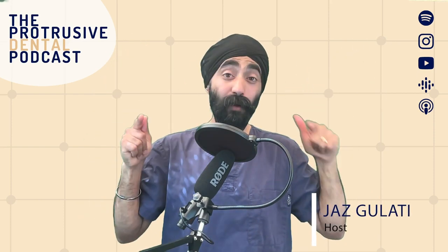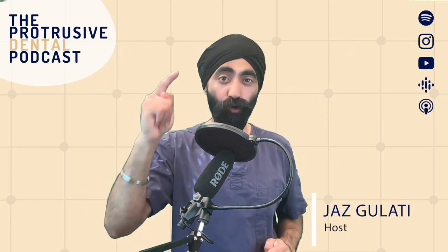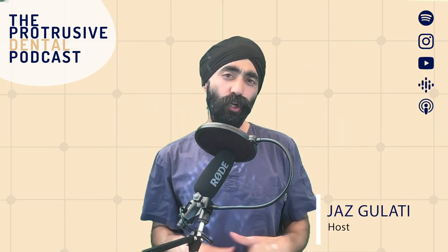Hello, Protrusive Dental family. I'm Jaz Glati and welcome back to your favorite place to grow as a dentist. In this episode, we're discussing additive equilibrations for managing tooth wear.